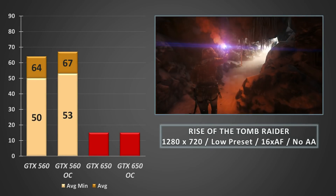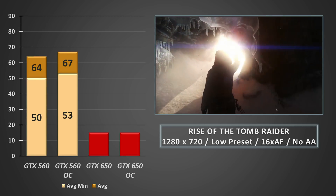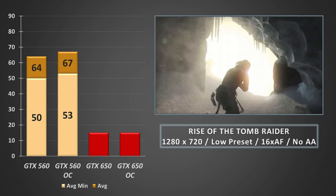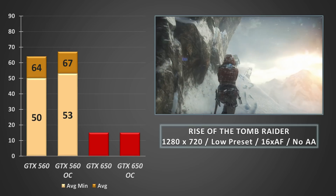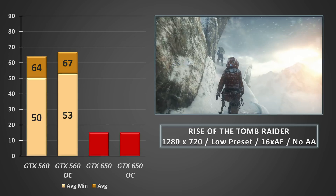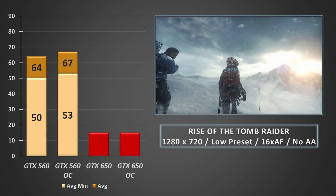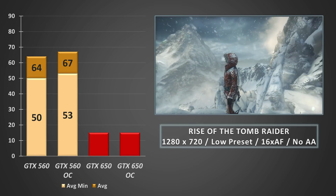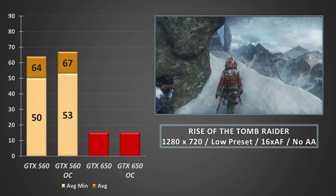Jumping into the newer Rise of the Tomb Raider threw up the first fail of the day. Even at the lowest preset at 720p, the 650 simply failed to start up, let alone benchmark, with the game complaining about the amount of resources available. You can technically get the game running on a 650, but when it comes down to individual game tweaks you'll want to look up LowSpec Gamer — as it stands out of the box, the 650 just didn't have enough grunt to get Rise of the Tomb Raider going.